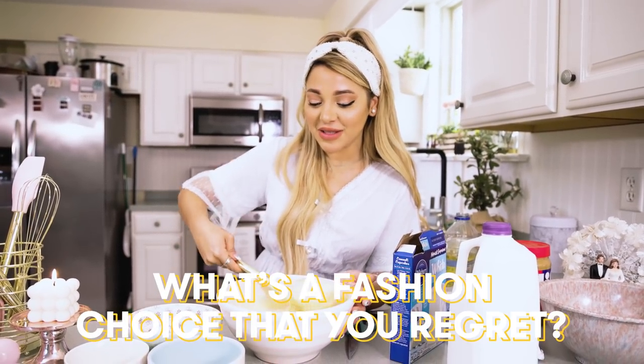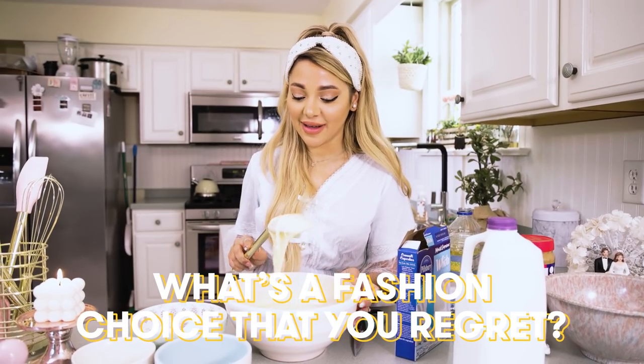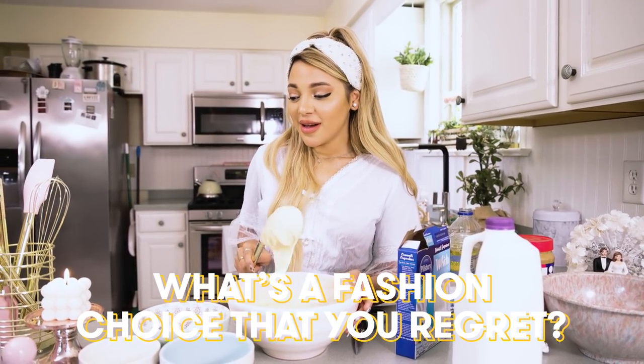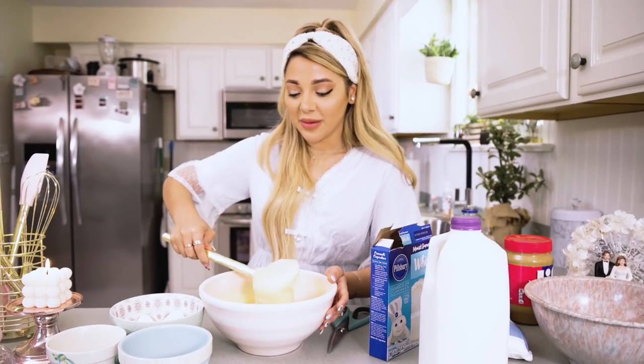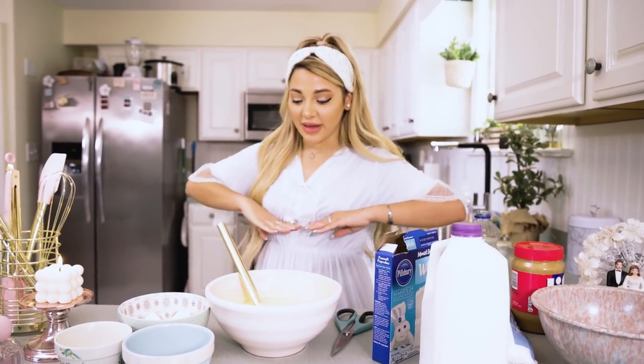A fashion choice that I regret — it happens a lot on TikTok, but I really like when a dress is cut off right here, and sometimes all the comments ask me all these different types of questions. And I'm like, I should not have worn this dress.